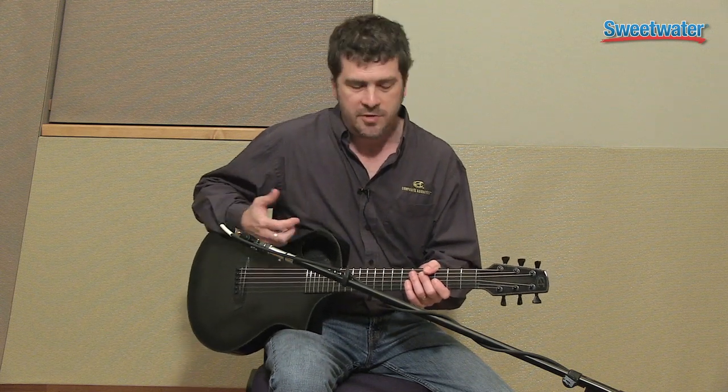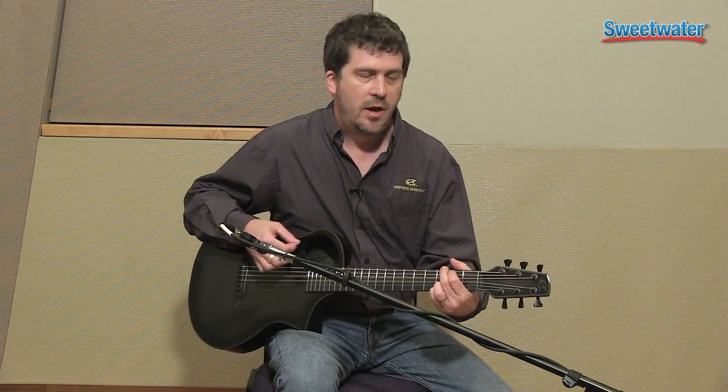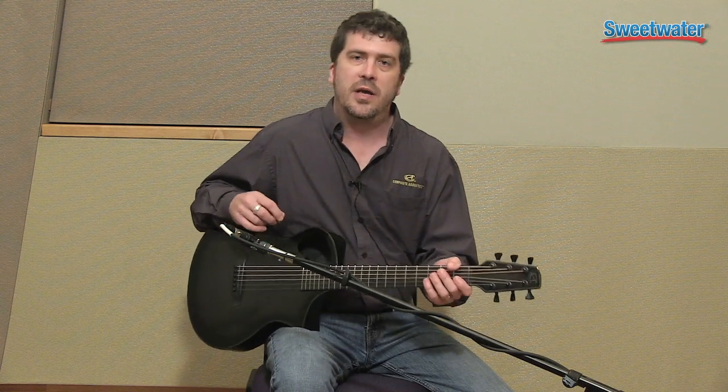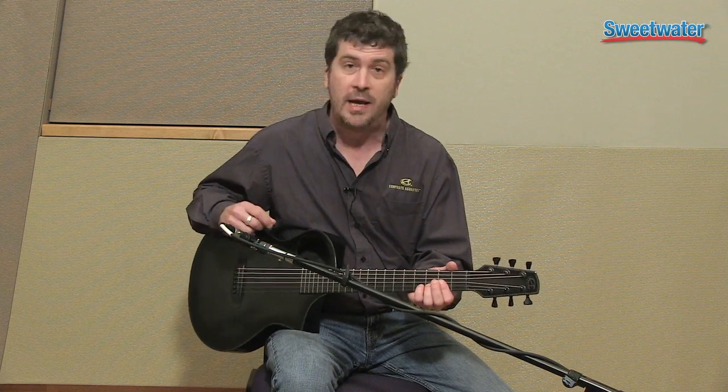We use, as you can see, an offset sound hole which projects very nice low end. This guitar is small, but as travel guitars go, you'll notice that it's very loud, has a very nice deep tone, and really belies its size.